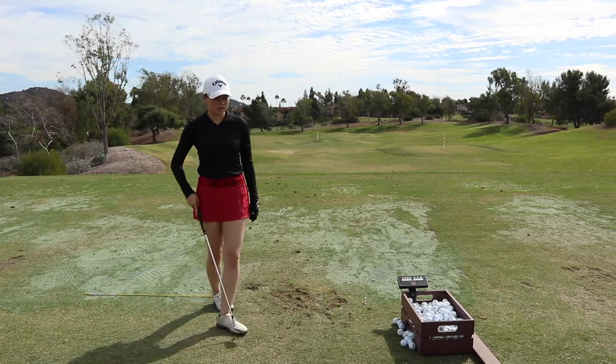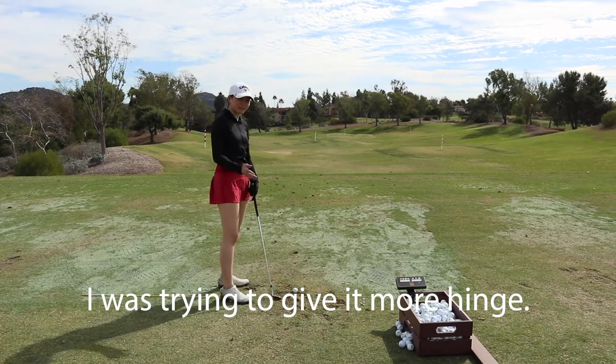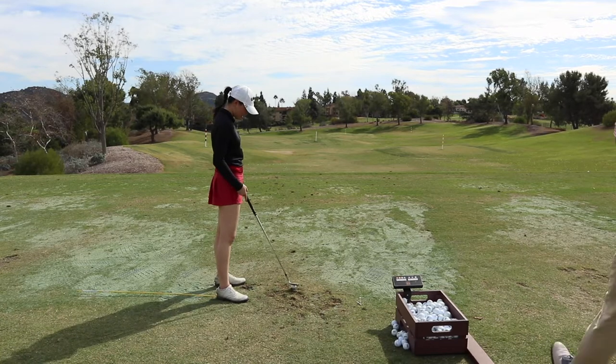45 yards — awesome right there. Let's do that again. Before? Yeah, absolutely. And that's kind of what it looks like.